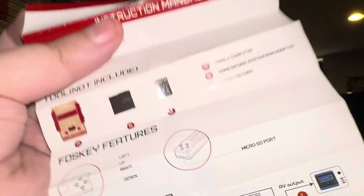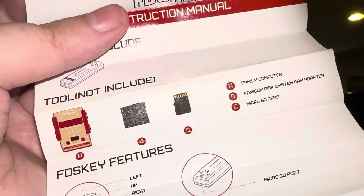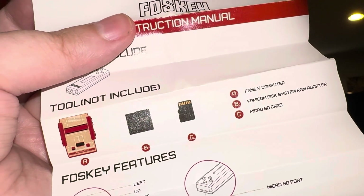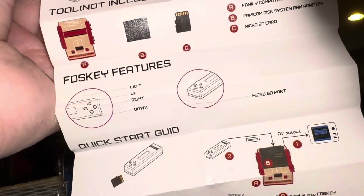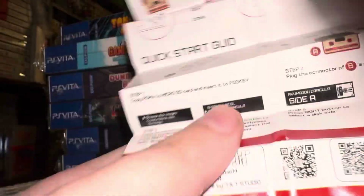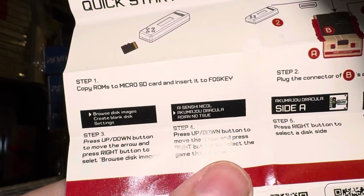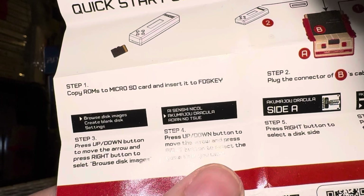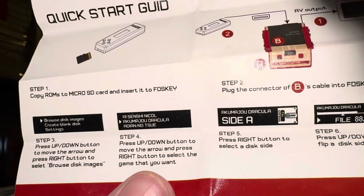FDS Key features — not included: Famicom, Famicom RAM adapter, or micro SD card. That's fine because I have all those things already. It has a micro SD port. The quick start instructions say to put things on the micro SD card and insert it into the FDS Key — I assume it has to be formatted FAT32.